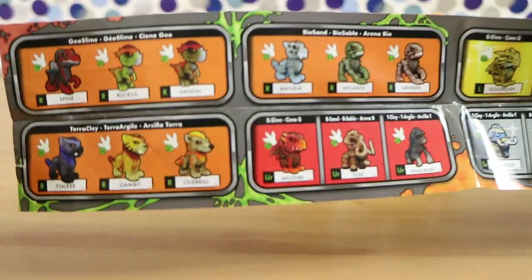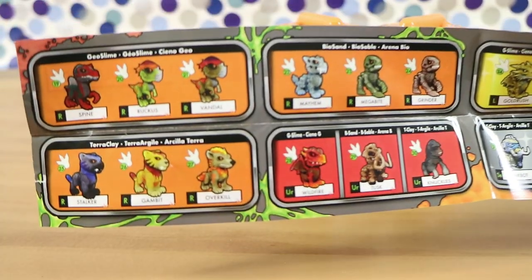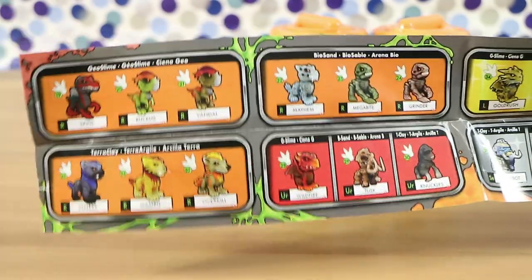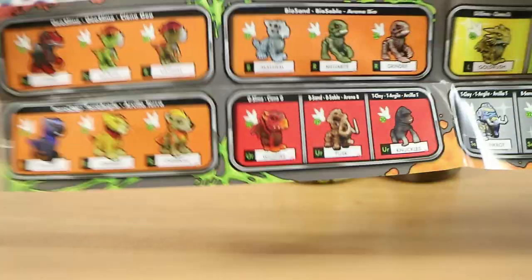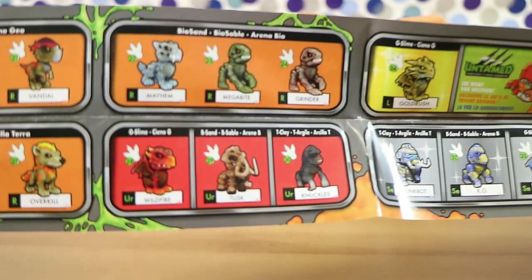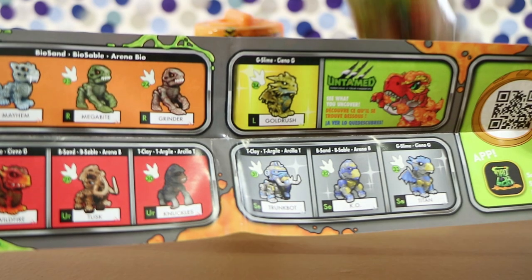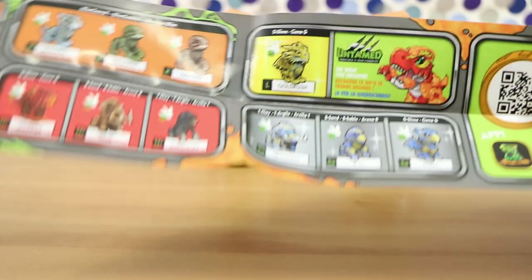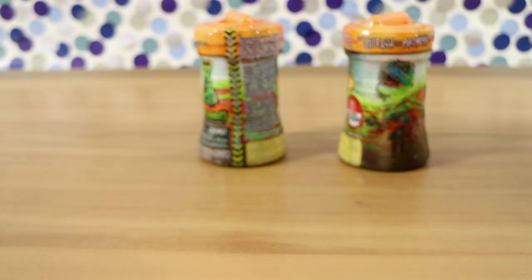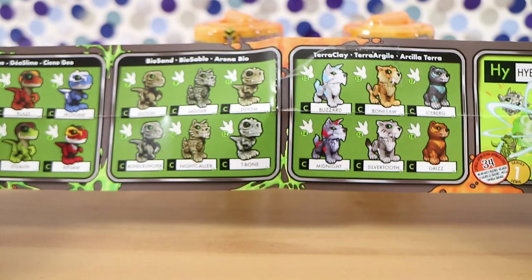I'm just taking this off camera because they're not blind inside. So we have — let me focus on that so you can see — geo slime, terra clay, bio sand. I'm sure this makes sense to someone out there: geo slime, bio sand, and terra clay.